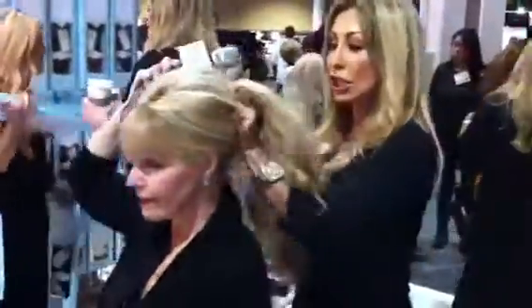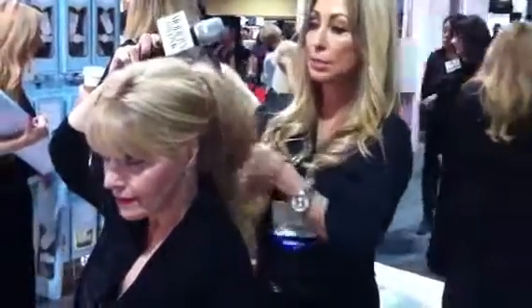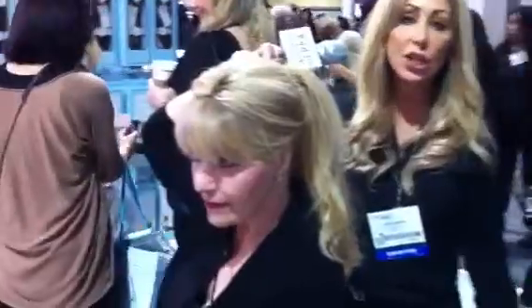And I wear a ponytail a lot — you can do this with a pony. Look, you can even do a pony with it. See this? It's beautiful. So you can do a pony. You can wear an array of different styles — it's really up to you.